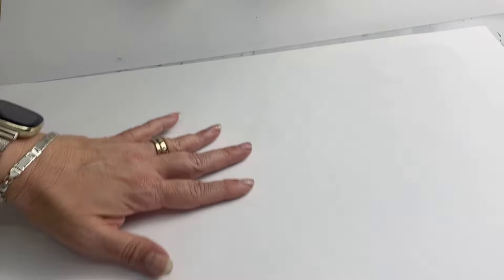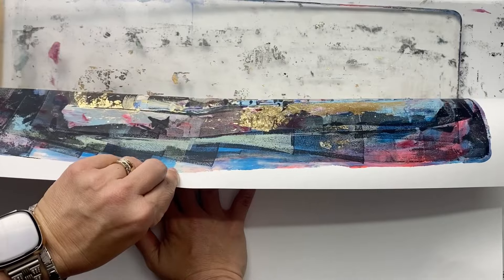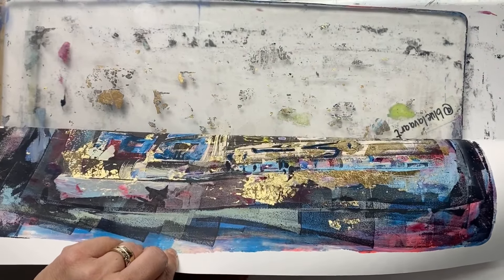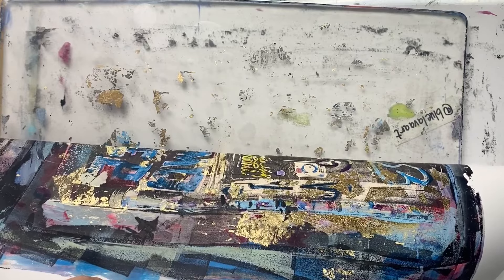I let it sit and waited for probably about 24 hours before I started to pull it up. I find with the gold leaf, a lot of residue ends up on the plate, but it really does stick quite well.